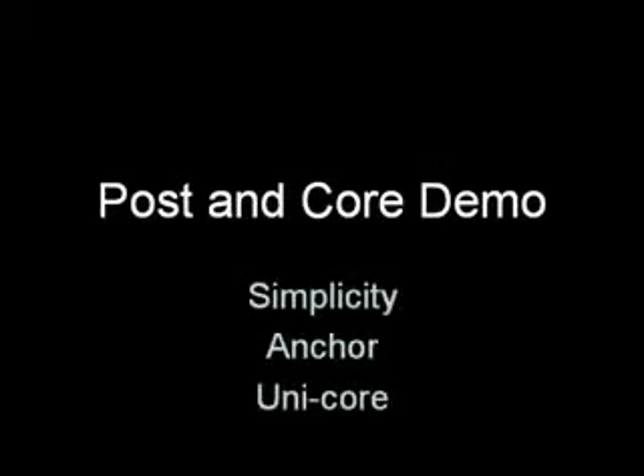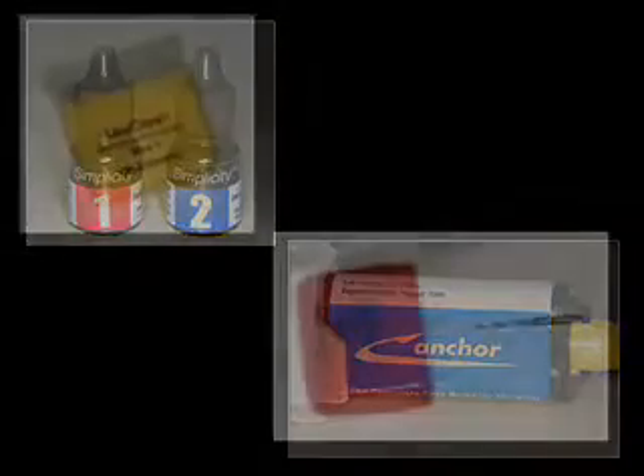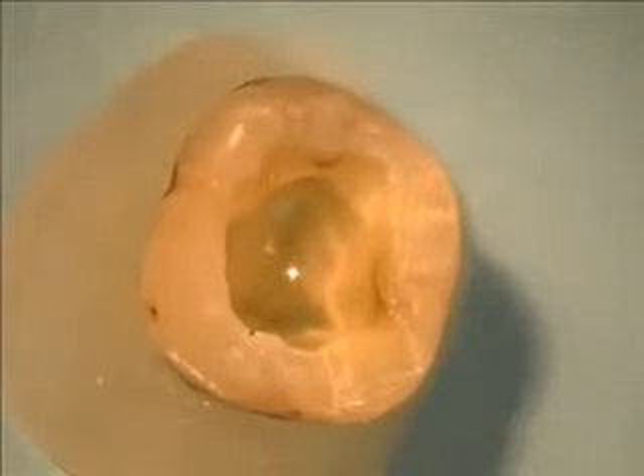The following is a demonstration of a post and core placement using Simplicity, Anchor, and Unicore. Simplicity and Anchor are from Apex Dental Materials, and Unicore is a post system from Ultradent.